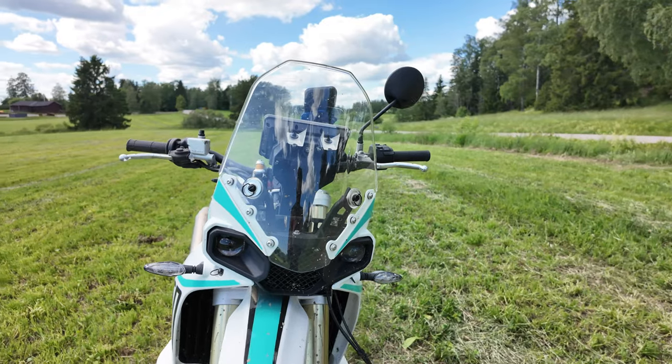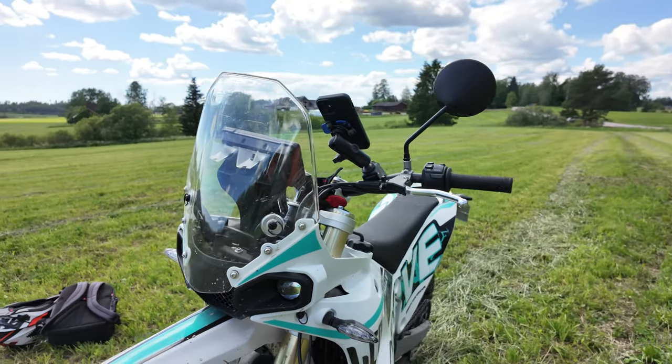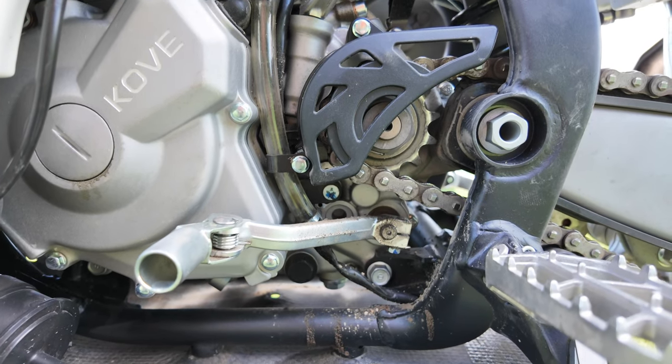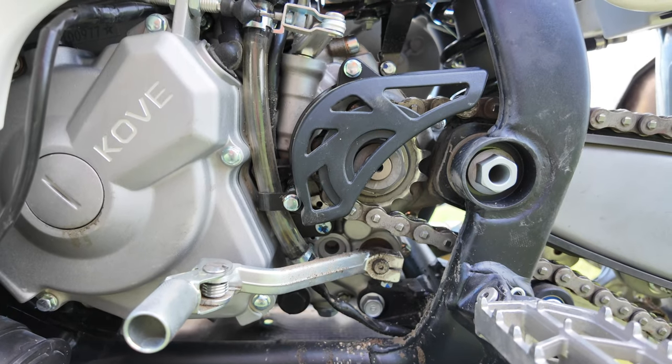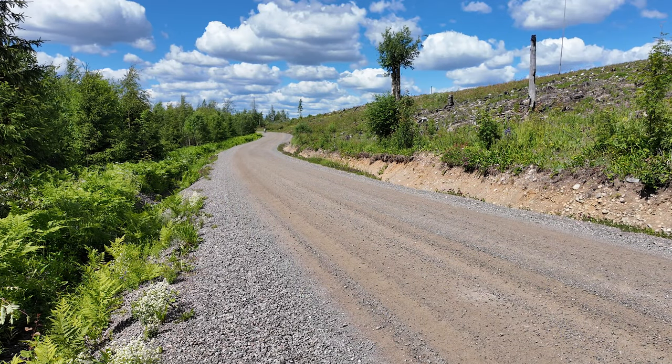The bike doesn't feel quite as rapid as the KTM 690 with the smaller displacement engine, but it's definitely no slouch off the line either. Let's go ahead and do a couple of runs to see how the Kovi performs. As usual, I will link the full results in the description of this video.